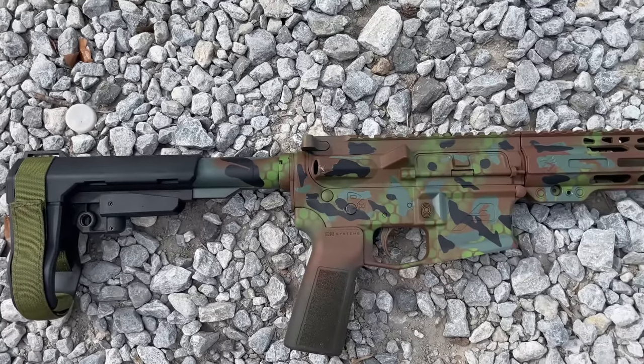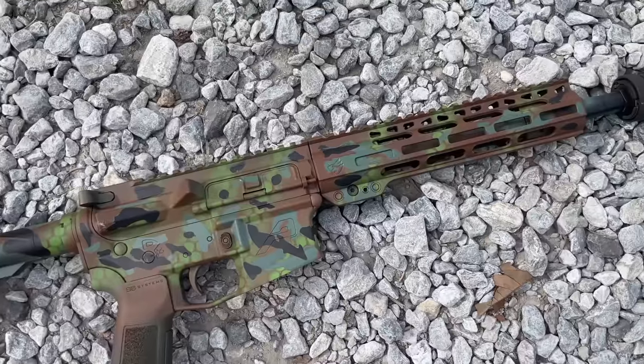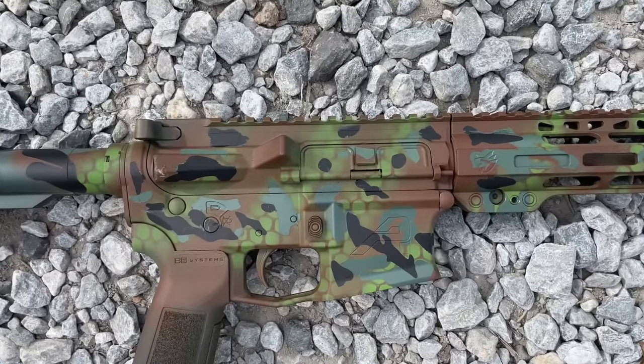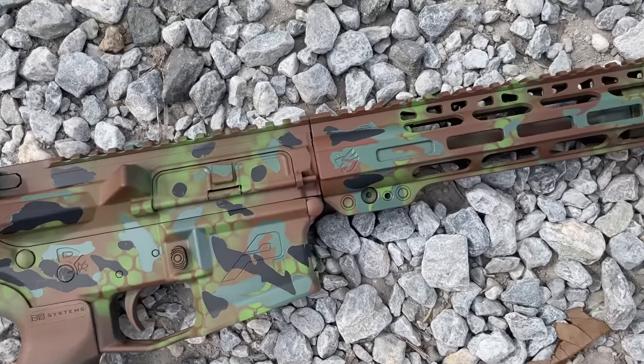Here we are - finished product. Not too bad, got some funk to it, I like it. The thing about rattle can is if you don't like it you can just always paint right back over it. I got a lot of guns that kind of all look the same, so this one I wanted to give it a weird, swampy look - and I think I did it.